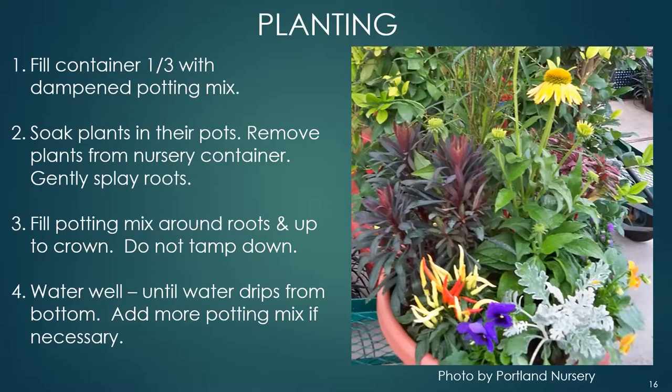Water well until water drips from the bottom. The potting mix may settle, and if it does just add more — but don't go above one inch from the top of the pot.